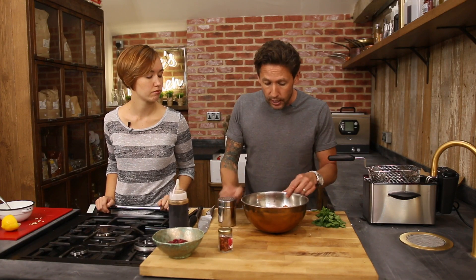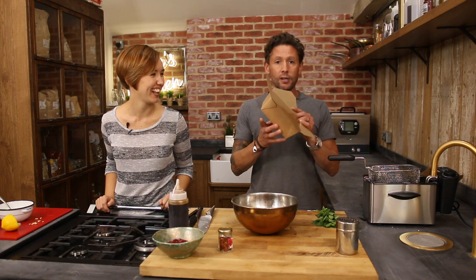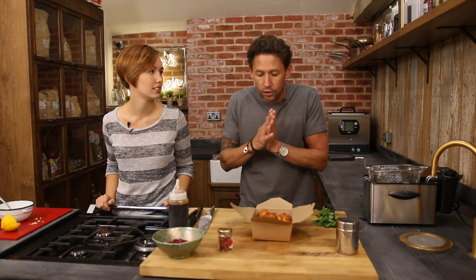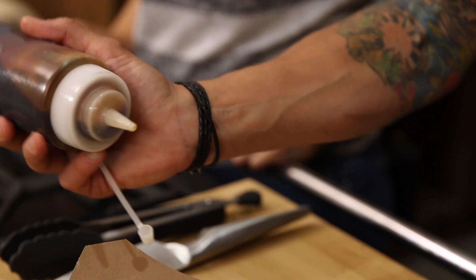If you can't find sumac, it can pretty much be found in most big supermarkets these days, just in your spice aisle. It's got a lovely coating on there and you can hear how crunchy they've gone — that's what you're looking for. In true authentic street food style we'll be using one of our little boxes. A decent portion of those in the box, and now we're gonna start dressing these up. We've got some pomegranate molasses which I've just thinned down with a little bit of water, so a little coating of that just over the top.